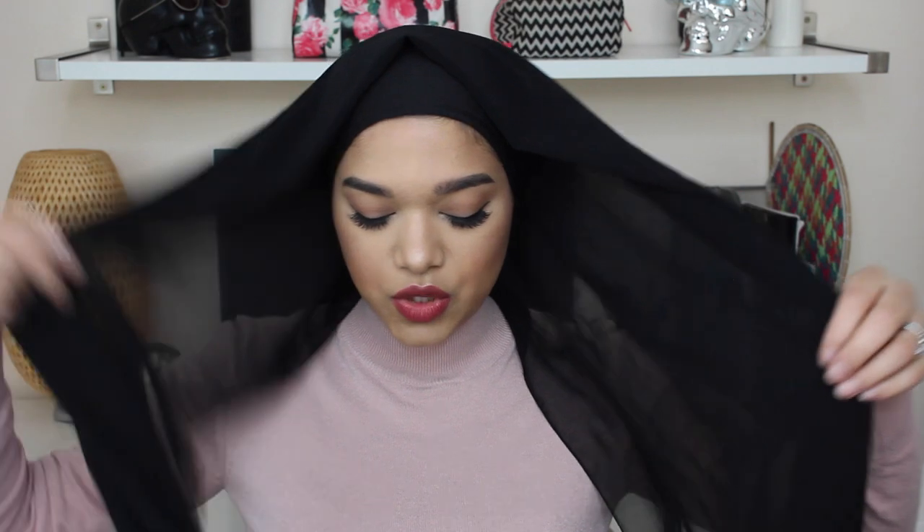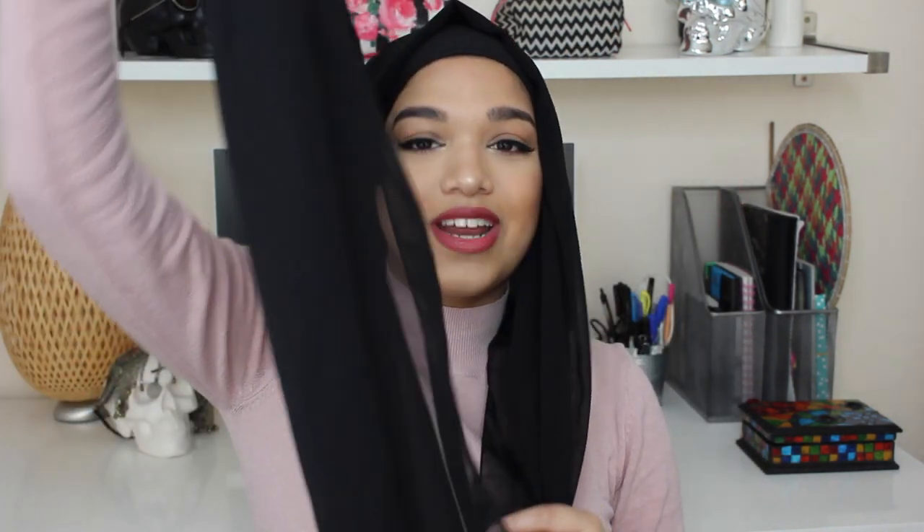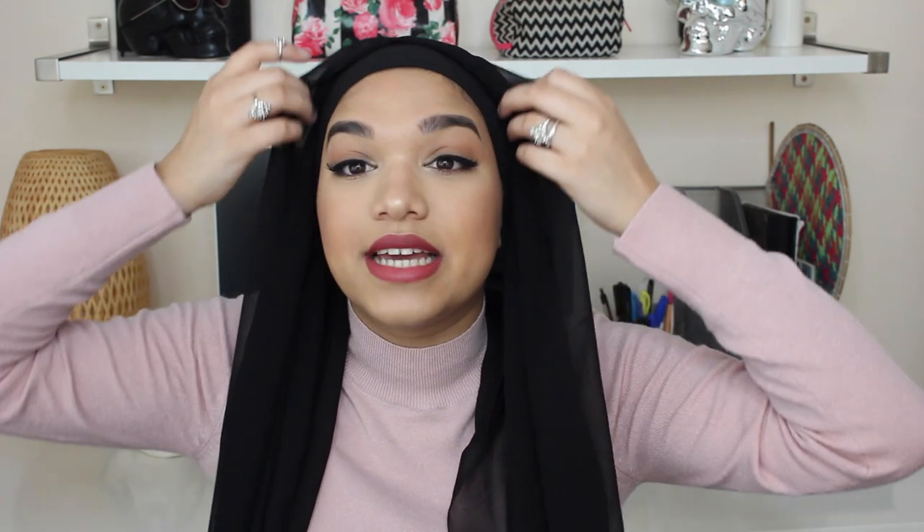Let's just jump straight into this hijab tutorial. You want to start off with your underscarf on, and then get your rectangle hijab and place it on your head like so. If you want to fold it for a cleaner edge, you can, but it's totally up to you. You're going to have one short side and one really long side. I always have the short side coming down near my belly button — that's just my reference when I do my hijab.